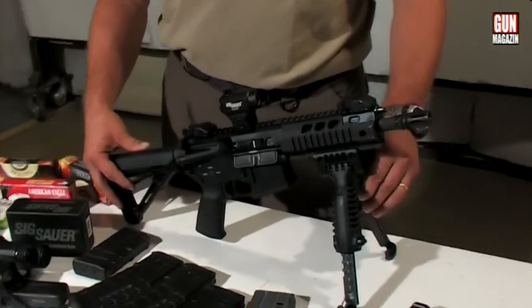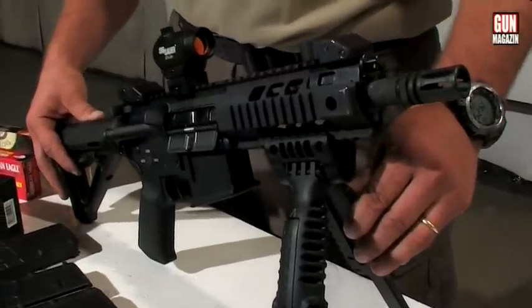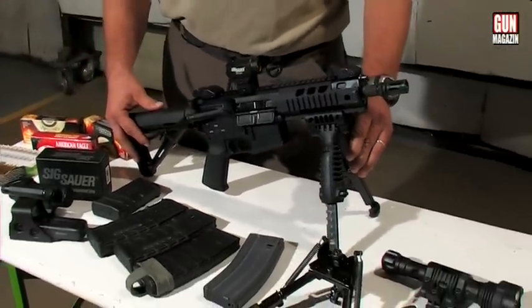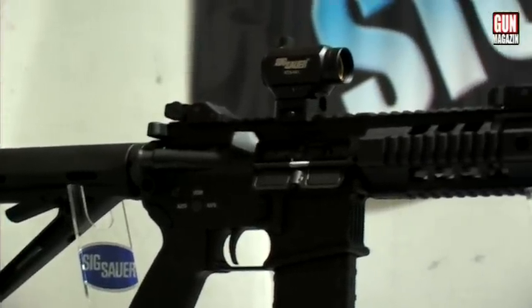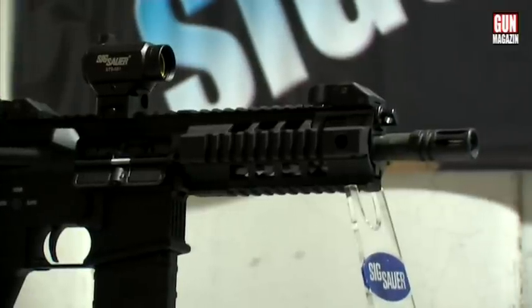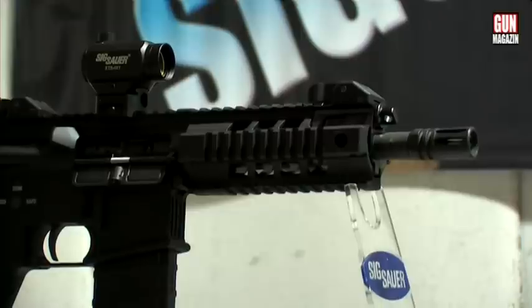Az ismertetőnk első részében engedjék meg, hogy bemutassam önöknek a XOR 516-os karabélyt, mely .223-as Remington űrméretű – európai méretezésben 5,56 mm × 45-ös hüvelyhosszú lőszert működtet. A karabély, ami az asztalon kijelzésre került, ez a család legkisebb tagja. A cső hossza 7,5 inch; mondhatni ez a világ legkisebb karabélya, ami rendészeti célra alkalmazható.